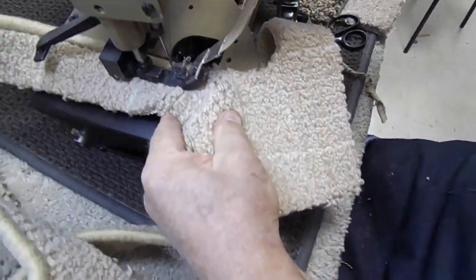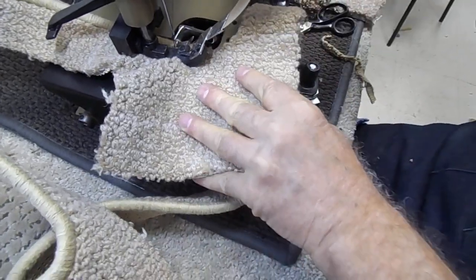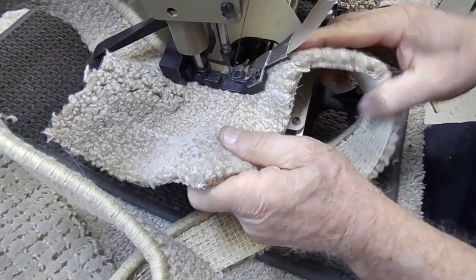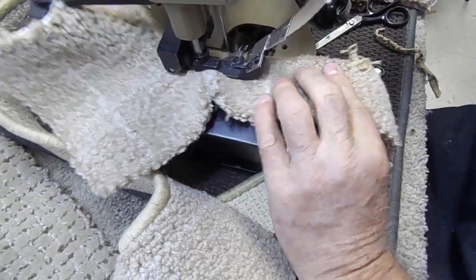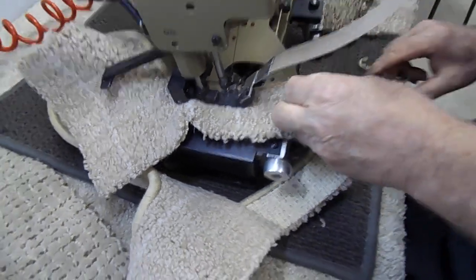It's always easier when they cut it, especially when they do large pieces. It's good enough, I'm going to finish it. You can start — it's super, it's a big deal.